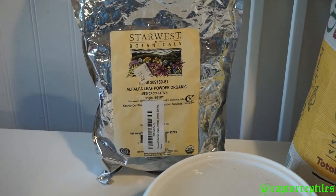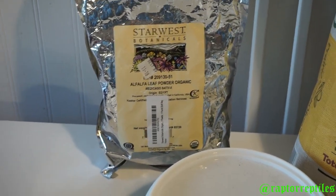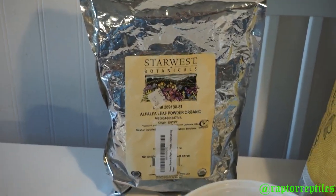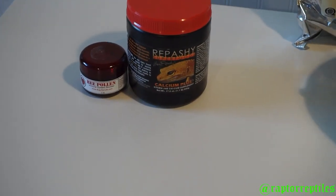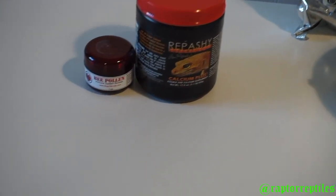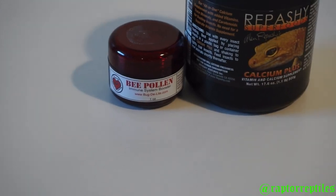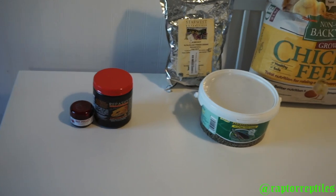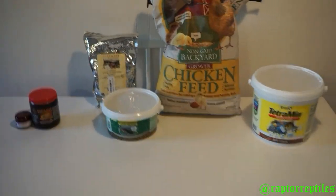If you want to take it a step further and make it even more nutritious, you can buy this alfalfa powder — sprinkle it on the vegetables you feed your feeders as well as in your dubia chow. Then if you want to go even further, you can add some Repashy Calcium Plus to boost the calcium, and then you can also add some bee pollen. That is going to be the most gut-loaded dubia feed you're going to get.